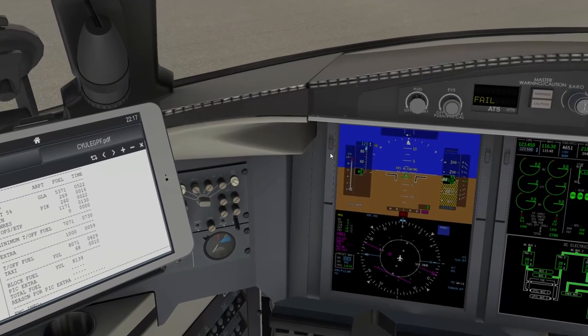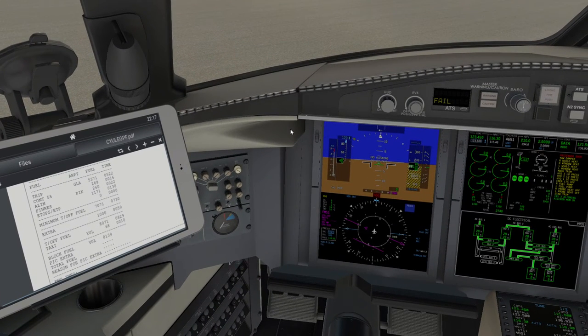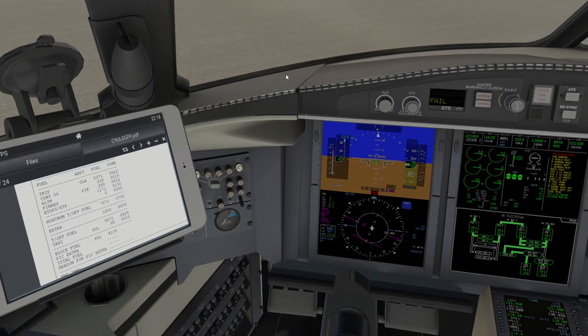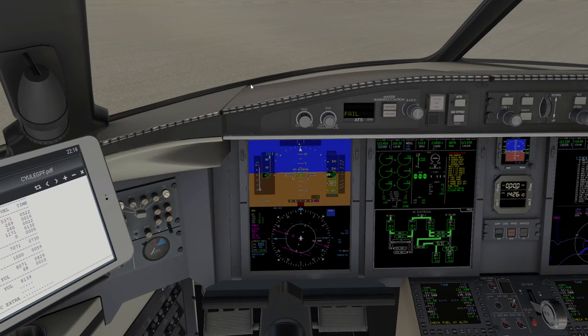While Jenny's sending the truck over, we need to think about how much fuel we want. The fueler pumps however many liters I ask for — he doesn't care what's already in the aircraft. I need to take my required fuel of 8,139 kg and subtract what's on board: 2,740 kg. That's 8,139 minus 2,740 — let's call it 5,400 kilograms that I need to add.